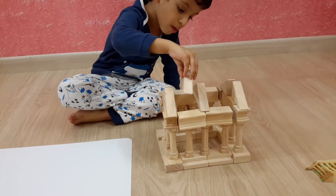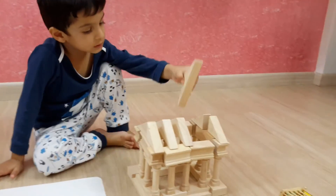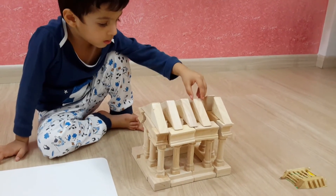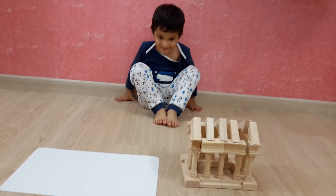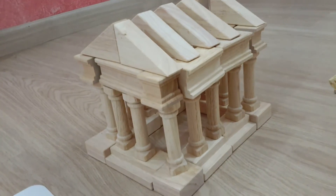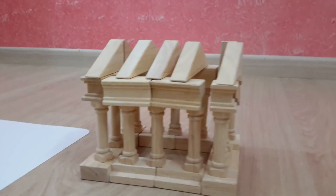What blocks are these, Moksh? What kind of architecture and structure is this? Greek blocks. Greek blocks! Yay! Can you give me a smile? Good job. Wow. We need some more practice, but this is good. This will do as of now.